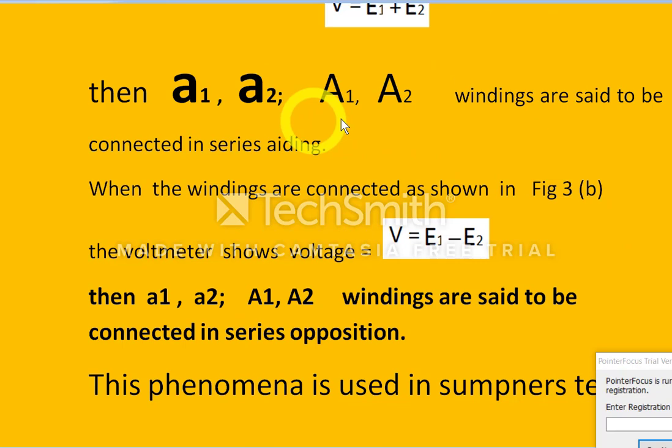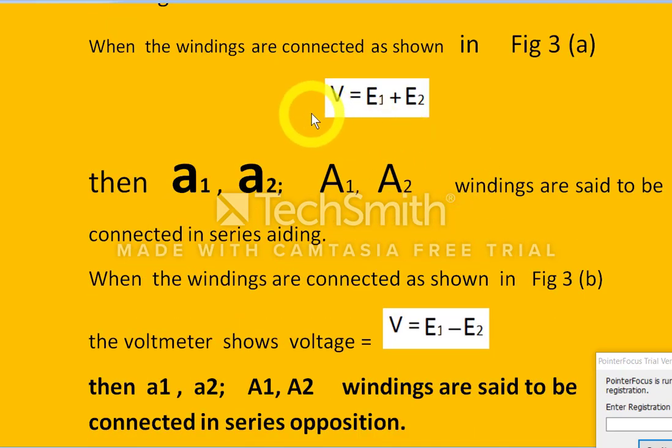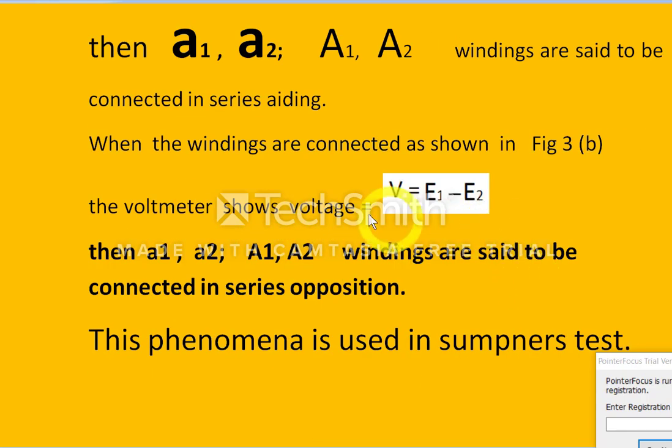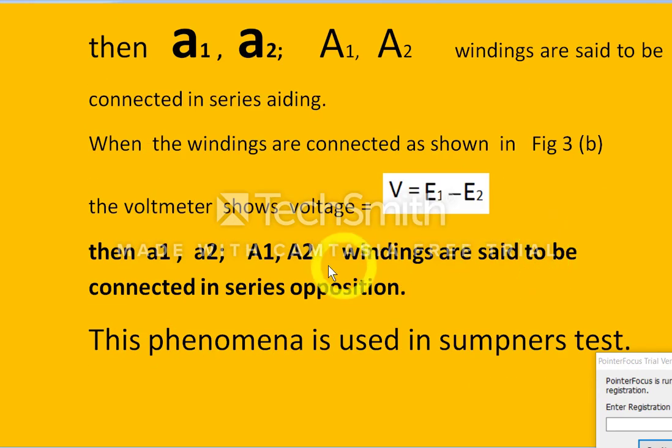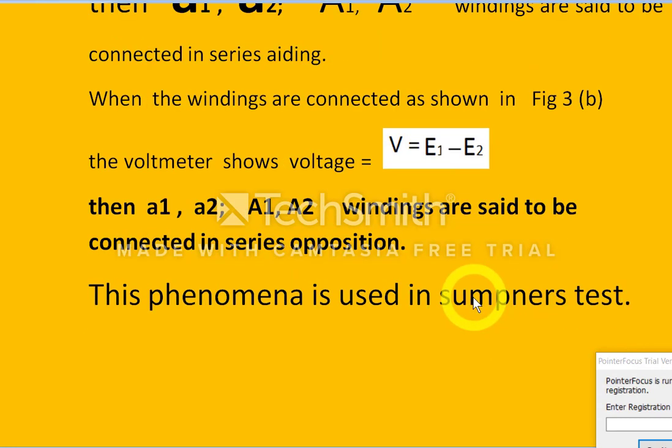To summarize: in series aiding, the voltmeter reads E1 plus E2, meaning the primary and secondary windings are in series aiding. In the second case (figure 3b), the voltmeter reads E1 minus E2, so the two windings are in series opposition. This phenomenon is used in the Sumpner's test and also while operating transformers in parallel.